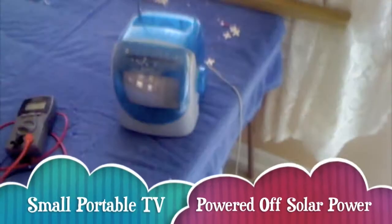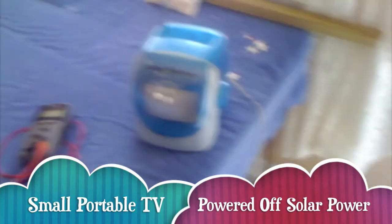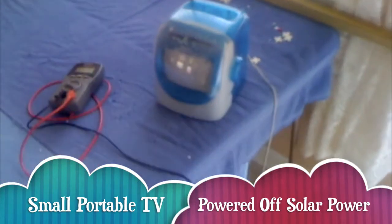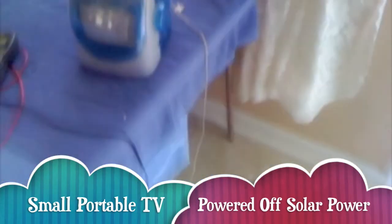I'm going to show you some basic things that I'm able to run off some solar panels that I'm custom building. I'm also going to show you how to build them, but I thought it was a good idea to first show you some of the things I'm able to power off the solar panel so far.